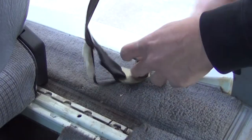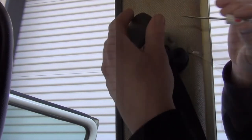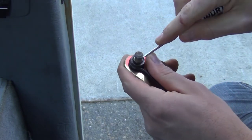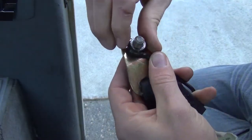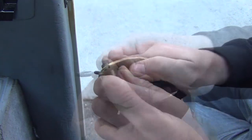Next, remove the belt end from the seat pedestal, and lastly the D-ring from the top of the B pillar. Keep the hardware from the reel and bolt down end. The bolt down end has a plastic ring holding the carpet spacer to the bolt — this may need to be cut or pried away to get the hardware from the belt.